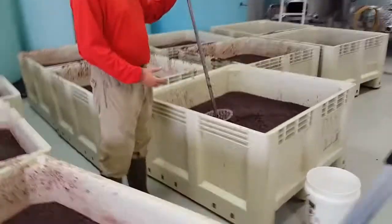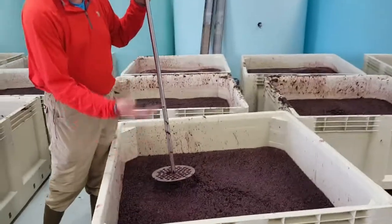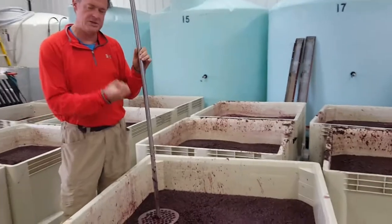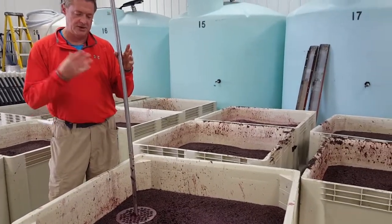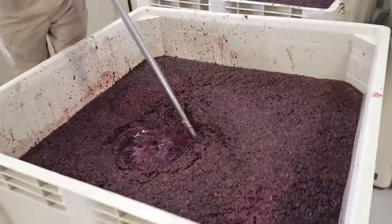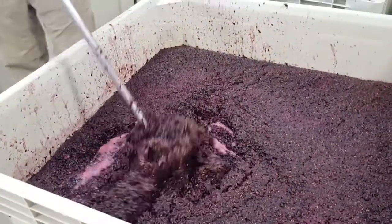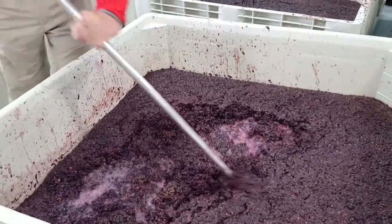Once we have a fermentation commencing, the skins and seeds are coming to the top. But in order to get a deep, rich red wine, we need the extraction from the skins occurring while fermentation is taking place, so that color and tannins are pulled out of the skins. To ensure that happens, we push this cap back down into the juice — and you can see how it's bubbling up, which are signs of active fermentation going on.